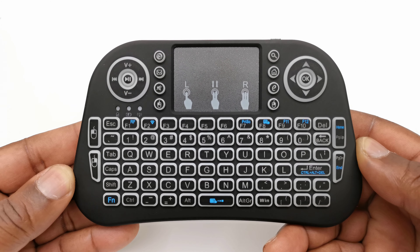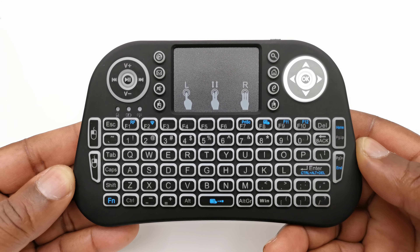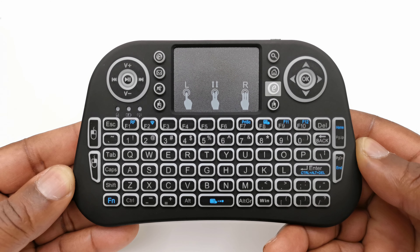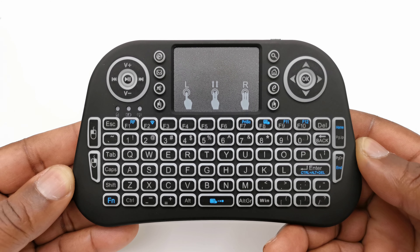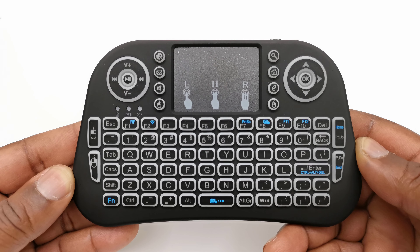On the opposite side you have your direction pad with an OK button at the center. Next to that you have an open search button, a home button, a button that opens the default web browser, and a right click mouse button. Below that you have a full keyboard that also contains a Windows button in case you would like to use it on a PC.